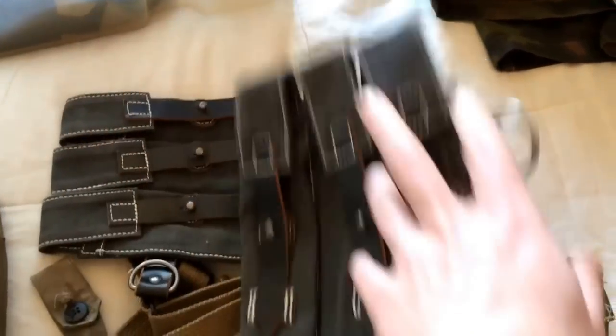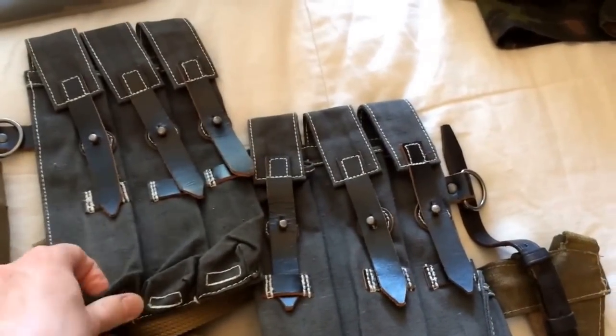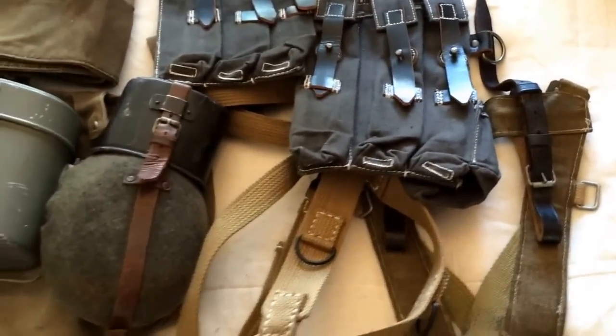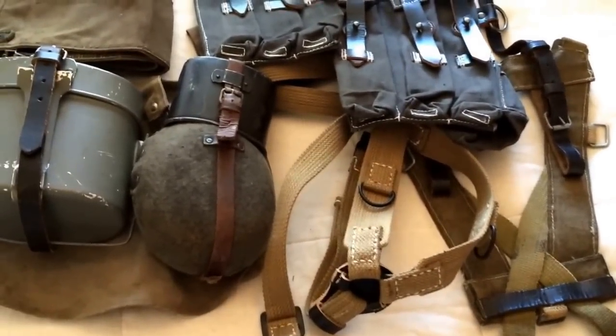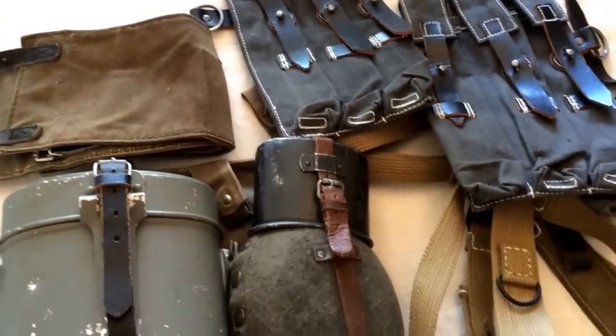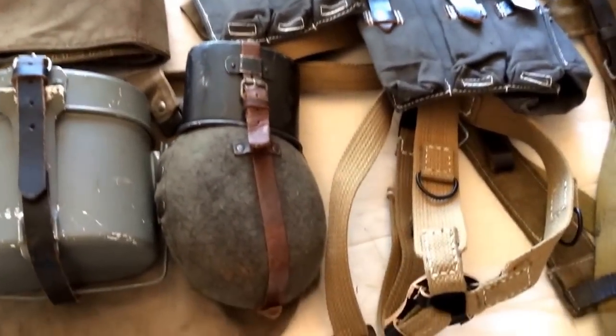At the back here we have the MP40 pouches — canvas, leather strapping, grey colour. Again, it's a mix of different materials and colours in there. As a late war soldier, if someone is just doing an impression rather than a very strict reenactment, that's fine. You're going to get away with that.